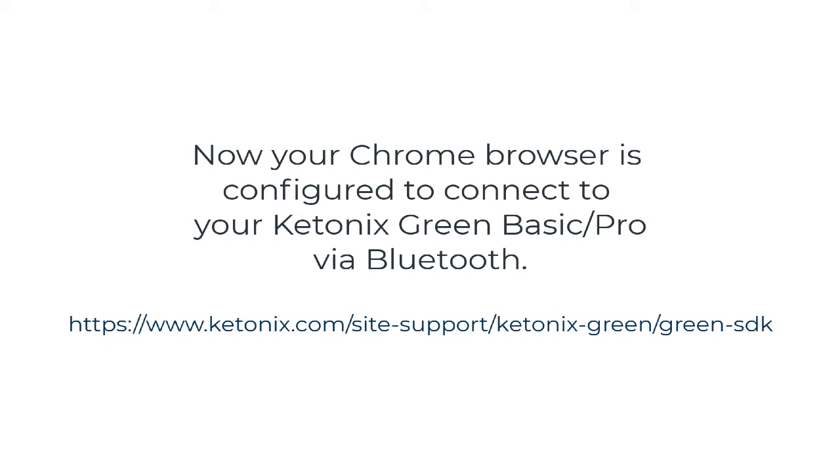Now your Chrome browser is configured and can connect to your Ketonix Green via Bluetooth.